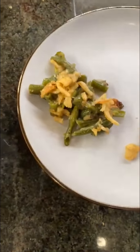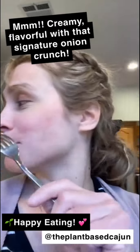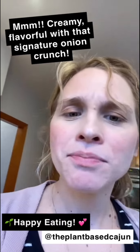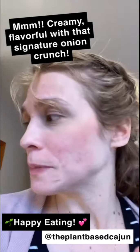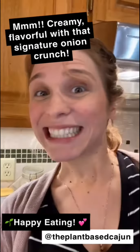Do y'all hear that crunch? So good, so creamy — I got that crunch from the french onions and there's more of a mushroom flavor that kind of comes through. Happy eating, everybody! Let me know if you try it.